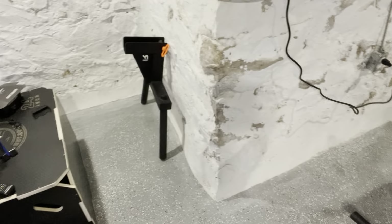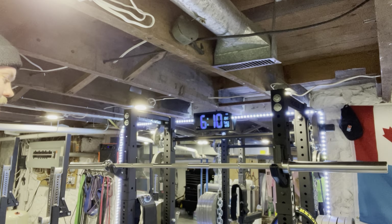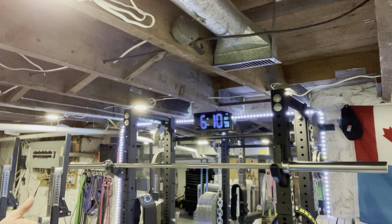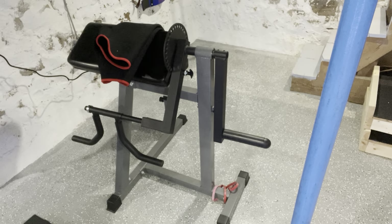Over here I've got the Matador dip attachment. It does work with my setup, it's a little clunky, but I can do it. I just don't use it that much because of messed-up shoulders — dips can be stressful on the joints. Once I drop 40 or 50 pounds I'll get back into dips and it won't be as hard on the joints.